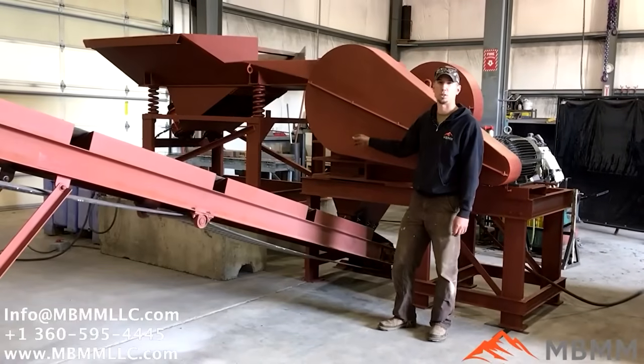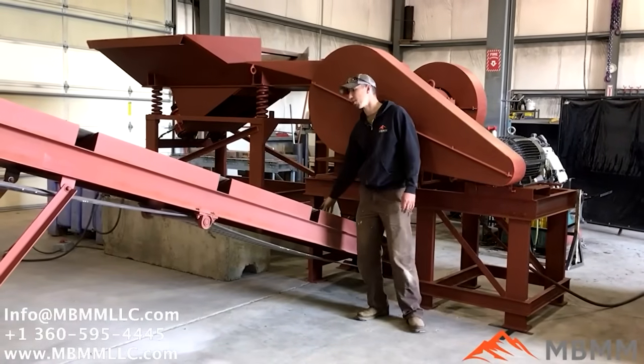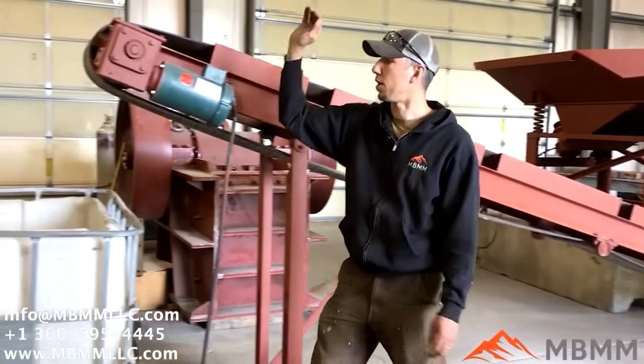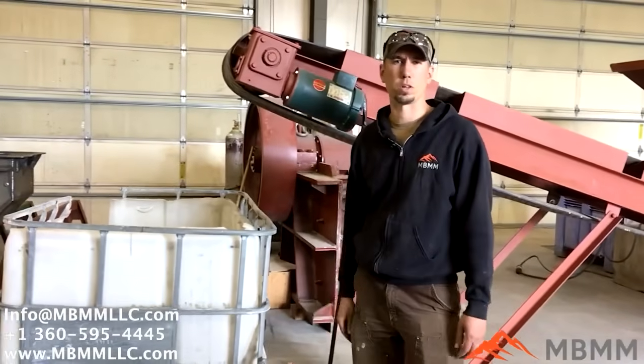Once the material is crushed in the jaw crusher it comes down here onto this conveyor, and the conveyor transports it up to a height of about six feet where it can go off into a bin, a tote, or a pile.